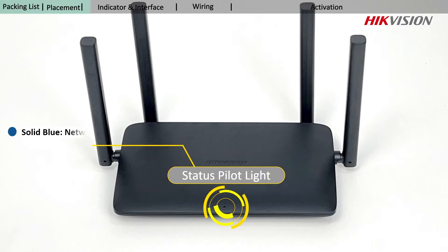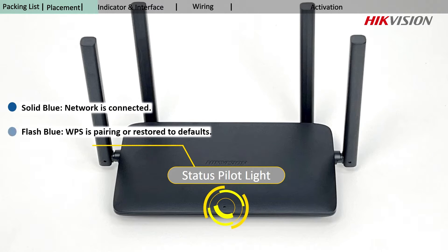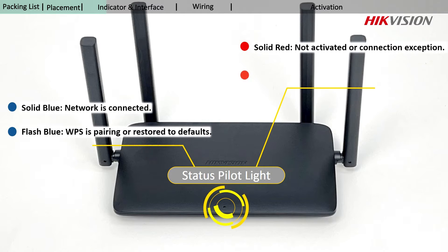Different colors of the status pilot light represent different states of the router. You can read the status of the router according to these indications.